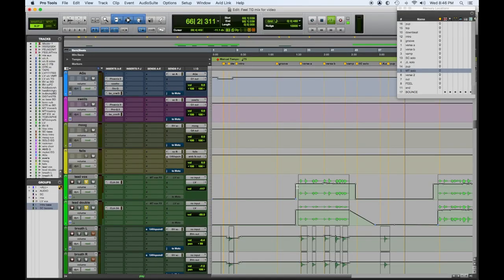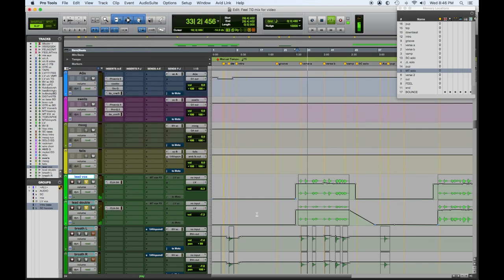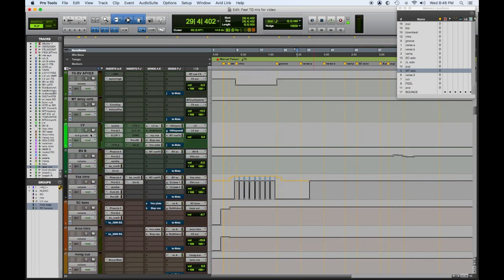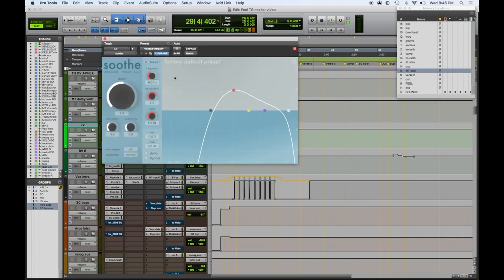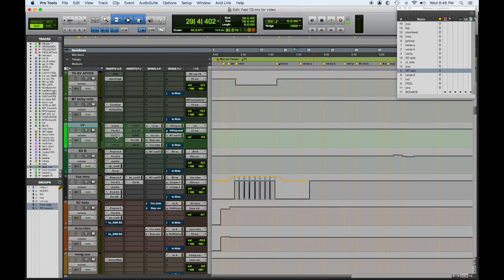Once again, all the automation, all the levels, all the blends were set, so I was just trying to make it better and stay out of the way and not mess it up. Here's our lead vocal coming up in the verse — Romeo Johnson, I'll put a link to him also, he did a killer job on this, so check him out. CLA LA3, so it's a little smoother, not so heavy-handed. And that goes to our vocal bus. I have Soothe on there to help with some harshness, Pro-Q, and my Manley ELOP compressor and a de-esser.